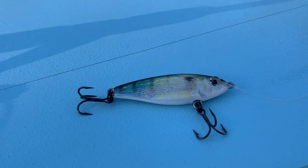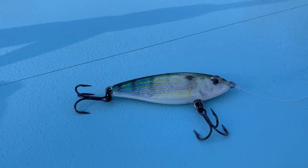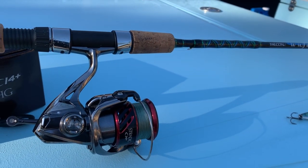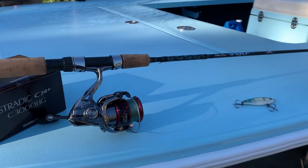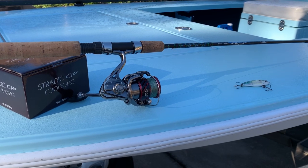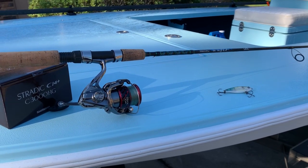Here we are with the MR17 — this is a standard Mirrodine, the Livebait series, very realistic. Great match-the-hatch bait. It's got small number 4 size hooks on it, which is perfect for a parabolic rod such as this. This rod is not going to be the rod that you want to throw heavy gauge wire jig heads with — it's going to be for small baits that have lightweight trebles or maybe light wire jig heads at best.